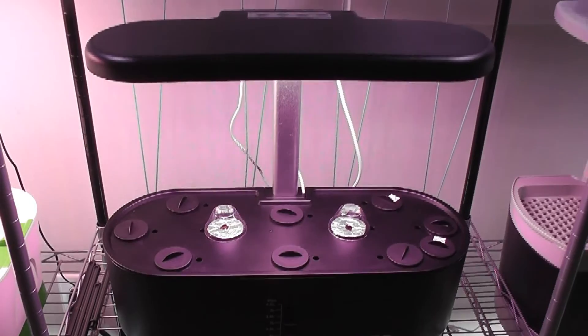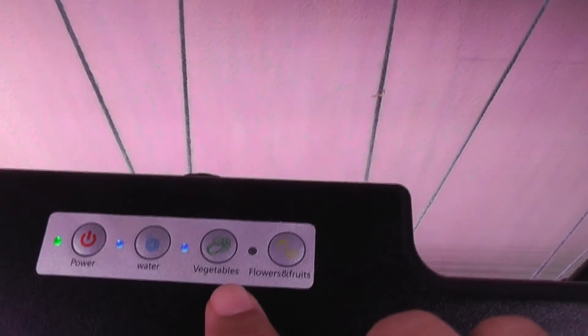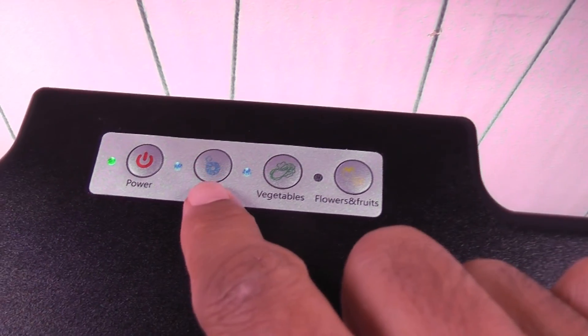Let's see how this will turn out. The garden is all set. I chose the vegetable mode and I turned on the water. It is all set and good to go.